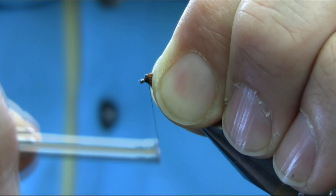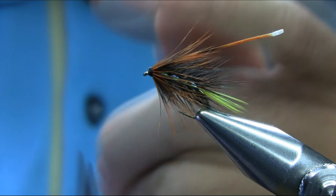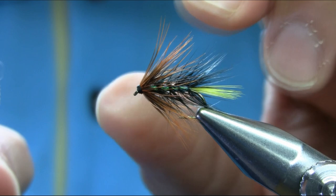Whip finish. That's ready now. You can work with this hackle and everything — see how it looks. It looks okay to me, more bushy. Great pattern for loch-style fishing.